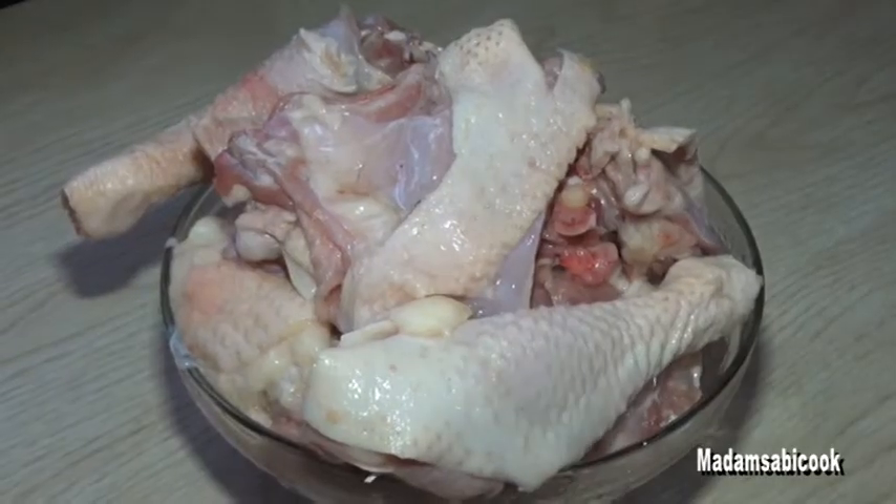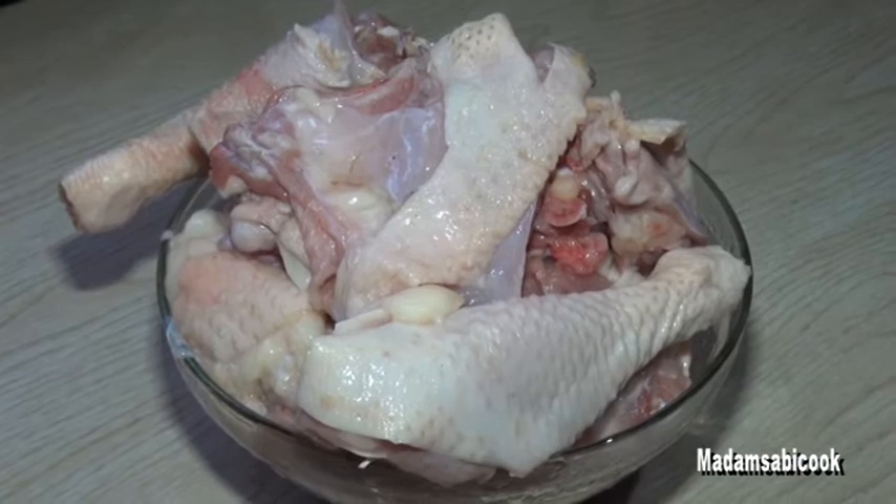I'm Madam Sabi Cook. Let me quickly show you guys the ingredients that I want to be using for this Buka Stew. Stay tuned. For this Buka Stew, I will be using chicken.